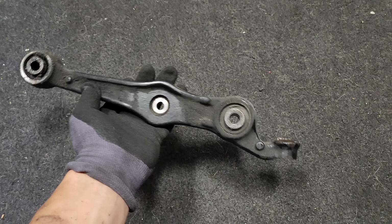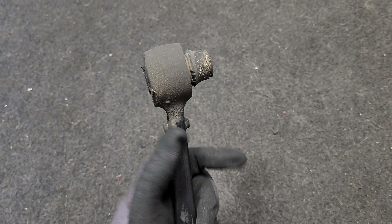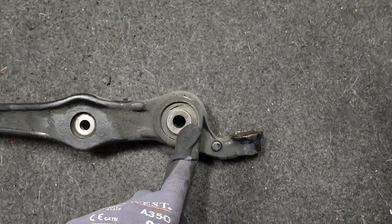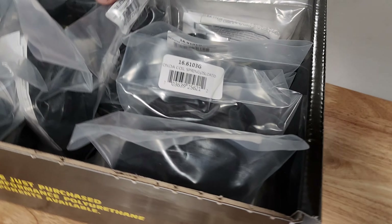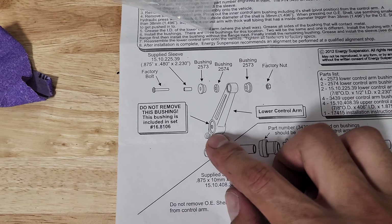Finally got the control arm out. Check this out — this is the Type SH lower control arm on the driver's side. This bushing looks okay, there's a tiny cut, but this other one was definitely done — it shouldn't be sticking out that far. This arm only has two bushings, and apparently one is in a different kit. The instructions say 'do not remove this bushing — it is included in set 16-8-106.' So in case you just bought one kit and not the other, that's why they say don't remove it unless you have the other kit.